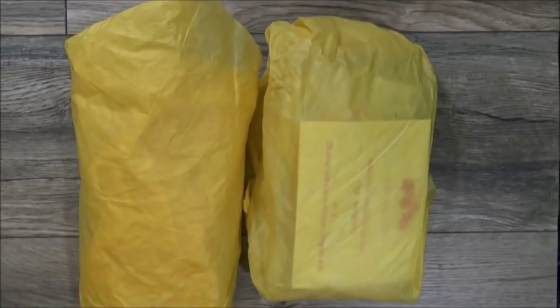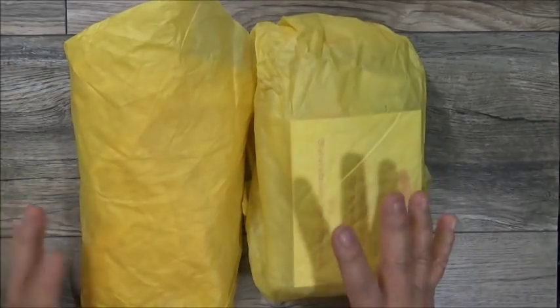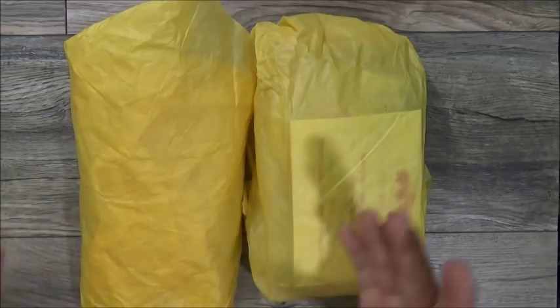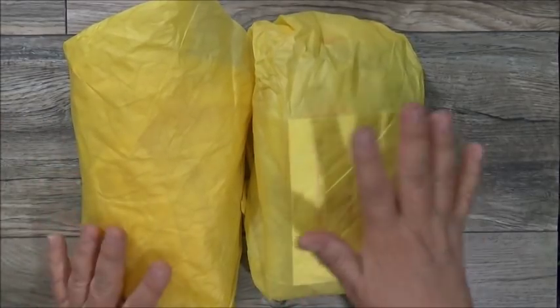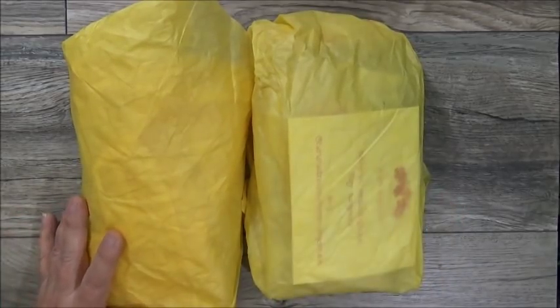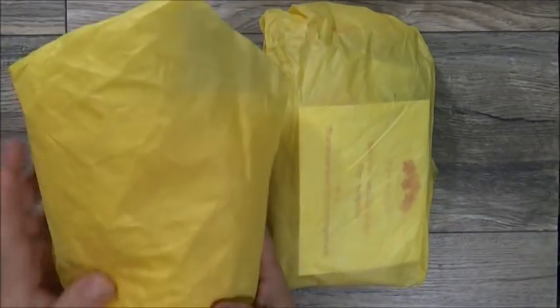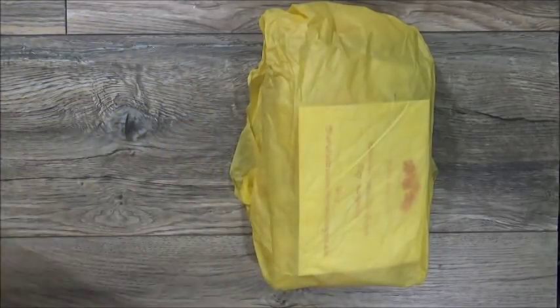This is what her swap looks like. She created a mini loaded envelope — I know that because I already opened the other one to save time. She wrapped everything in this yellow tissue with her information cards in it. On the outside you really can't see anything, it's just wrapped in tissue.